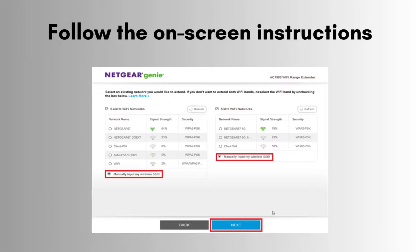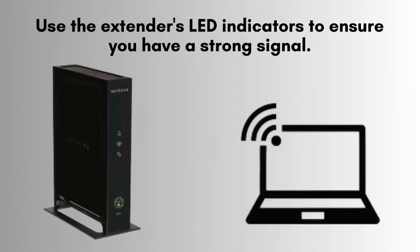Start by selecting your home network from the list of available options. Then, enter your Wi-Fi password and click Next to complete the connection process. Enjoy seamless streaming and web browsing throughout every corner of your home, without interruptions.